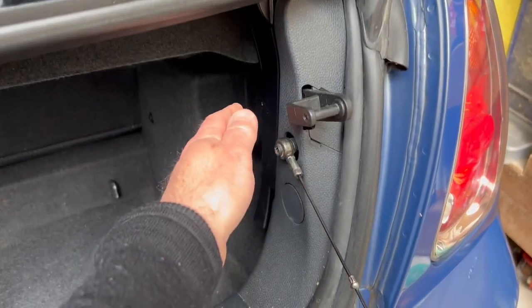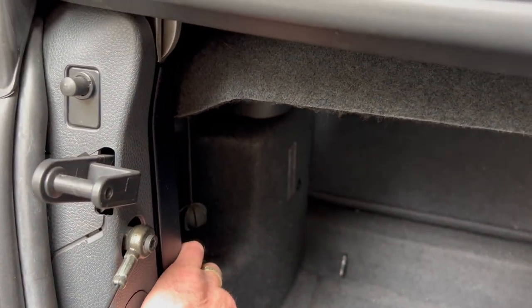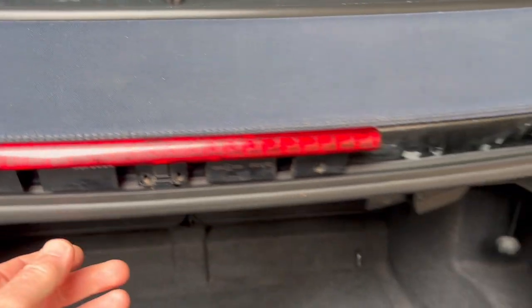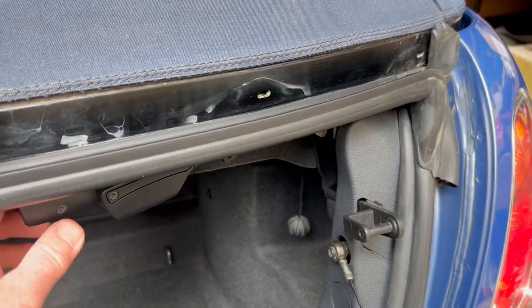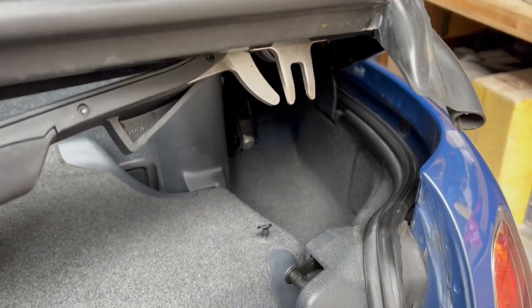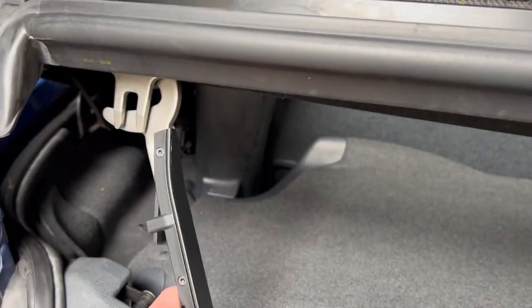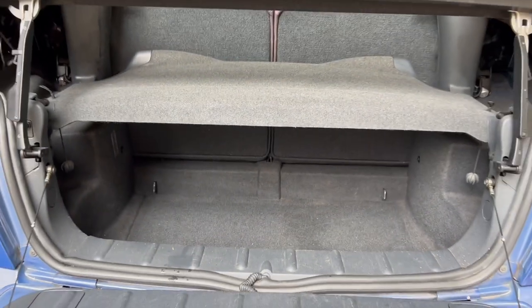A handy tip here: undo the latches under the boot and then prop the rear end of the roof. We used to use a separate prop to hold this up, but here's a better tip — you can simply put the latches into the holders of the boot lid and that will hold it in place while you refit the plastic clips using the torx screws to the back of the vehicle.